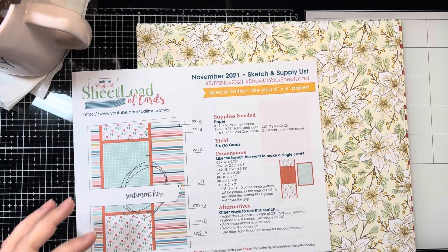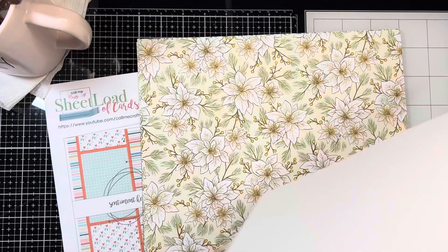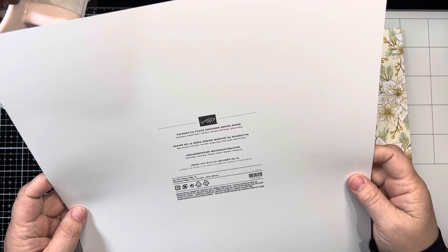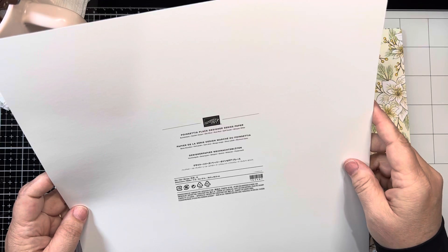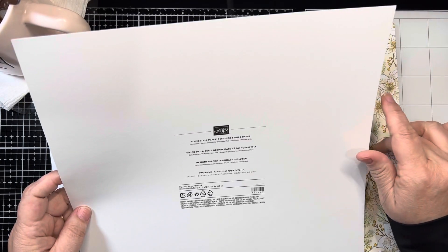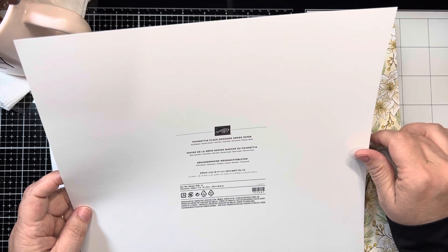What I've chosen here is I have multiples — I fell in love with this paper pack from Stampin' Up! and it's called Poinsettia Place. This was a 2020 release from Stampin' Up! This paper pack is supposed to be their bumblebee color, their garden green, their old olive, their real red, soft sweet, and their white.